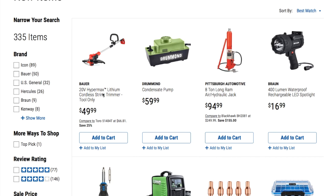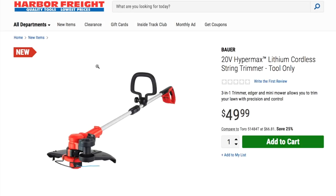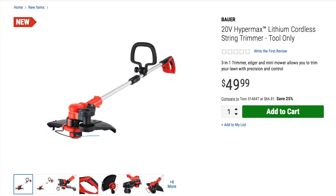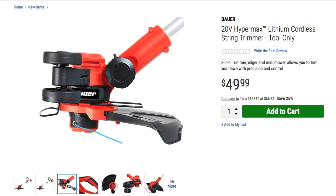We got a Hypermax 20-volt lithium cordless string trimmer from Bauer. Price is $49.99. Let's see if it looks half decent. It looks pretty decent — there's where you put the battery, some sort of height adjustment for taller or shorter persons, a guard right here, a guard back here. Looks like it's a single string.